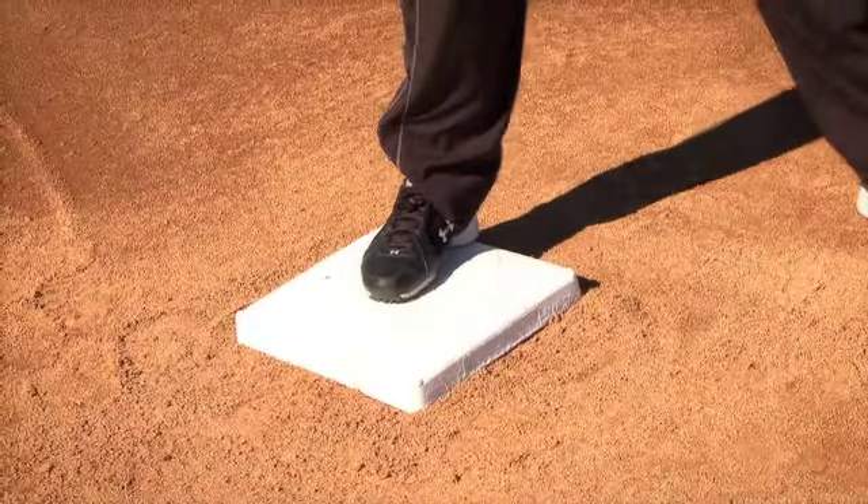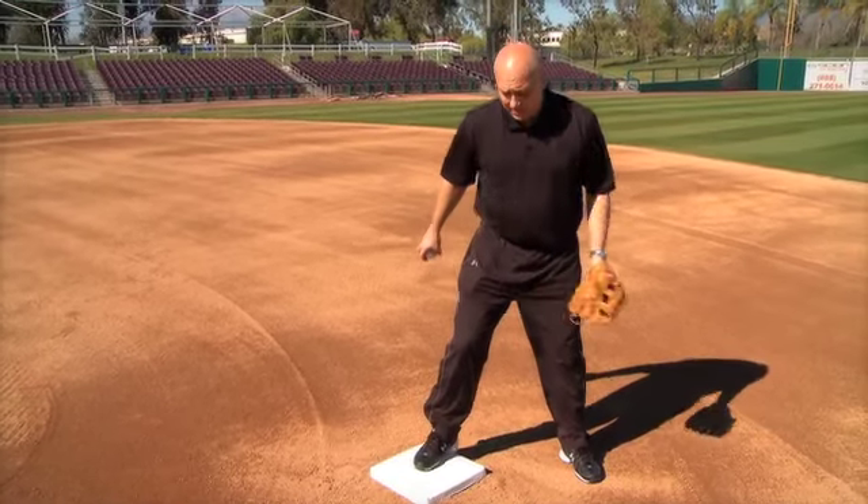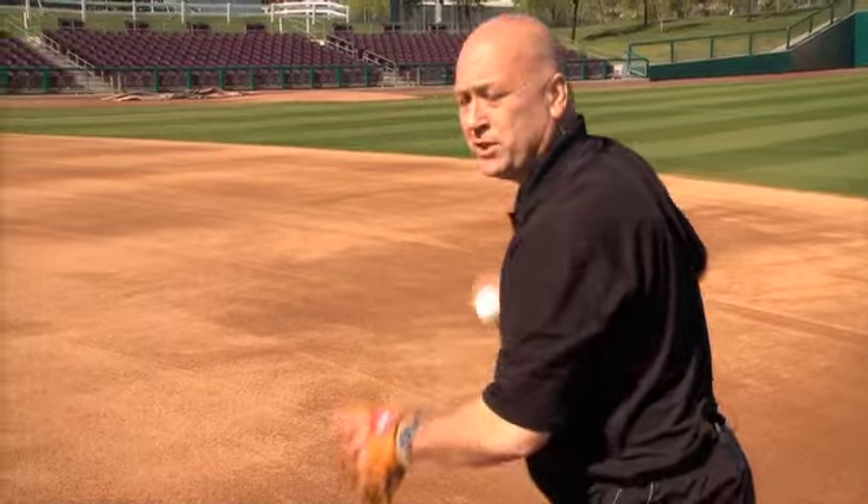Let me go over the footwork for a pivot to turn a double play from a shortstop's perspective. Put your right foot to the base, square up to the person delivering you the ball — in this case, the second baseman. Right foot to the bag, left foot to the ball, which puts you in a position to turn.